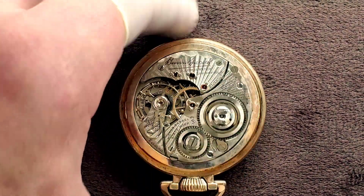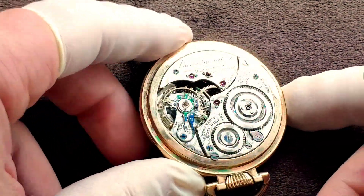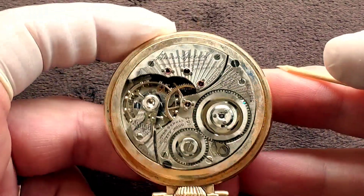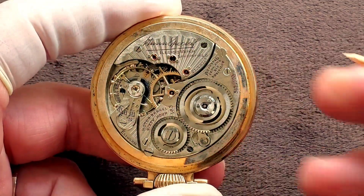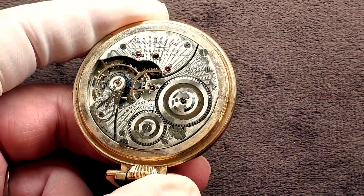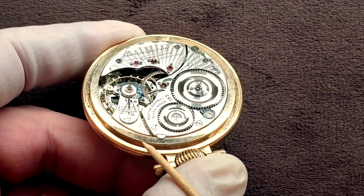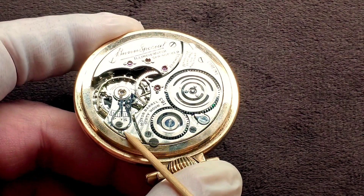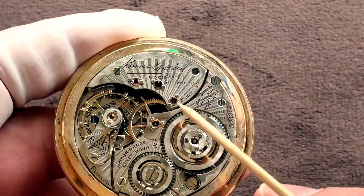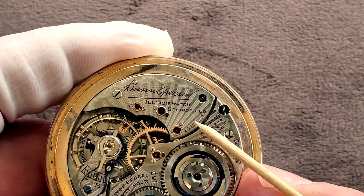Here is the special — I mean, rare — watch. Some people aren't going to like the word rare, but I'm going to say it's rare because you hardly see them. This is just like every other Bunn Special 163 you may see, except with two key features. You're going to see Elinvar right here on the balance signed, and then you're also going to see the 23 jewel right up here on the train bridge.